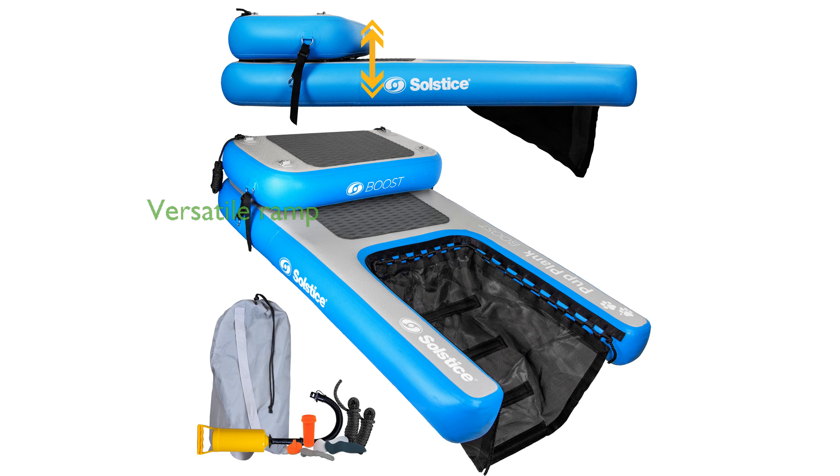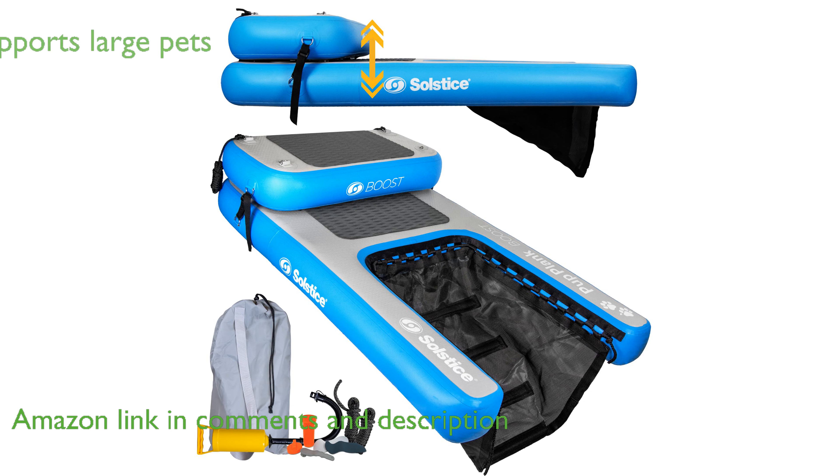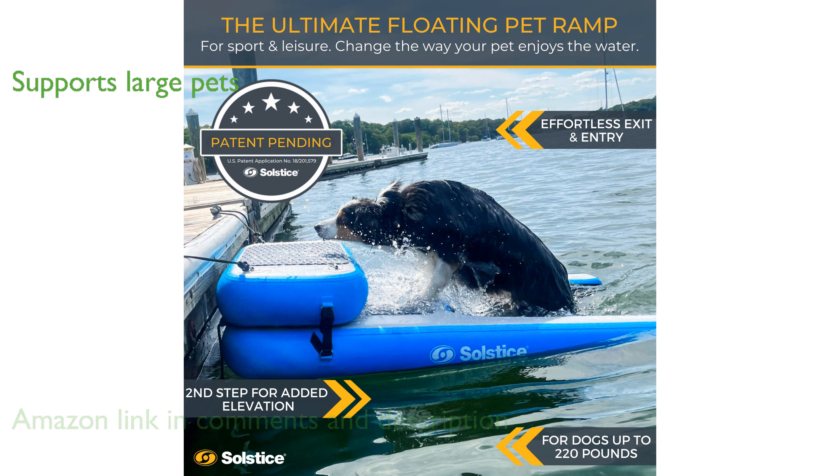The Solstice Inflatable Pup Plank SP200 is a versatile floating ramp designed to help pets easily enter and exit pools, boats, and docks. This innovative product can comfortably support pets weighing up to 220 pounds, making it suitable for even the largest dogs.